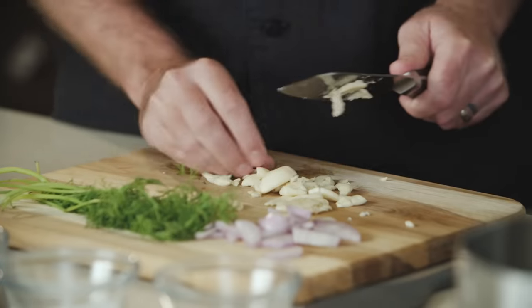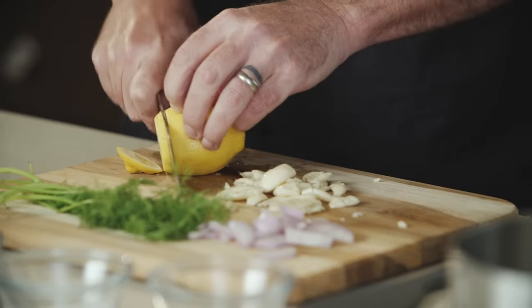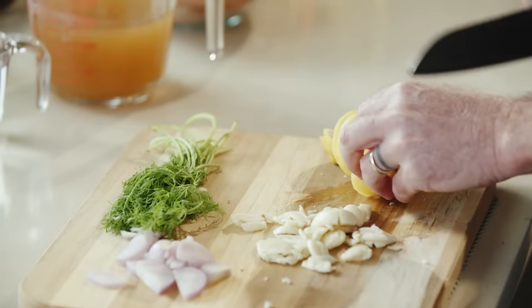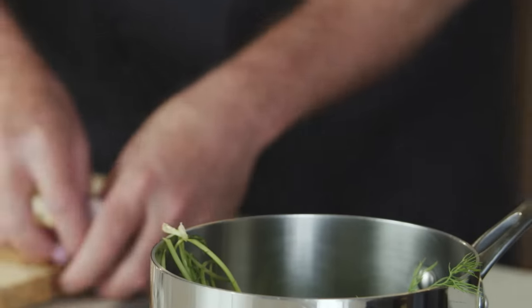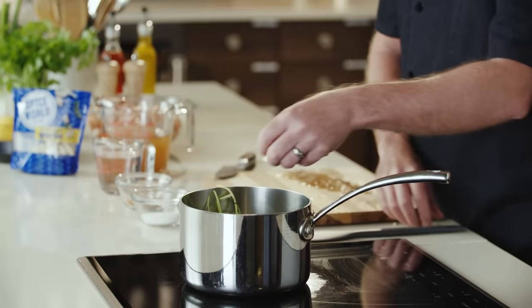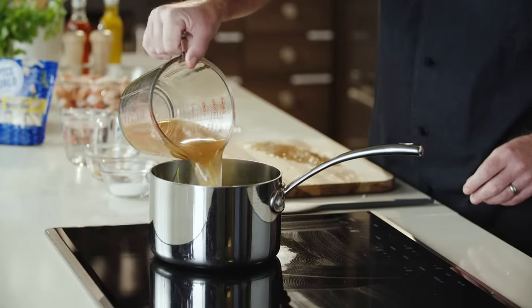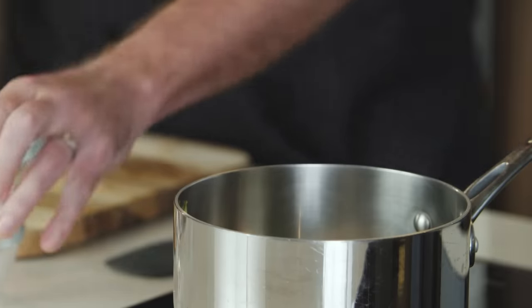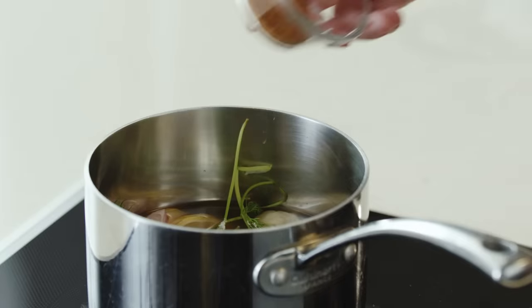And then last for our vegetables, we'll thinly slice one lemon. In the saucepan on low heat, we're gonna put in our lemon, dill, shallots, garlic, and we have some apple cider vinegar, sugar, water, and a little bit of creole seasoning.